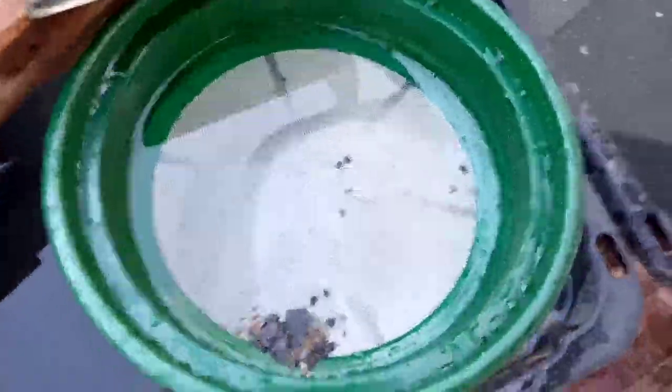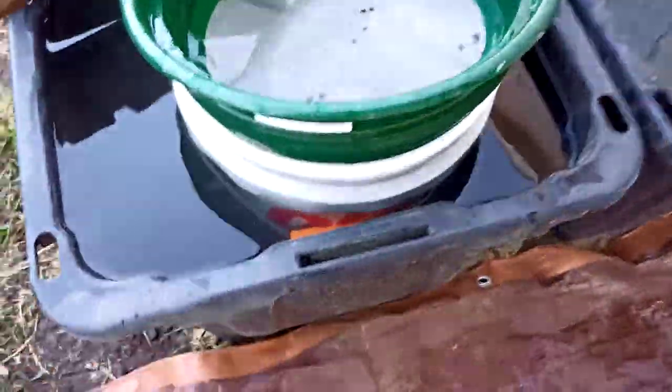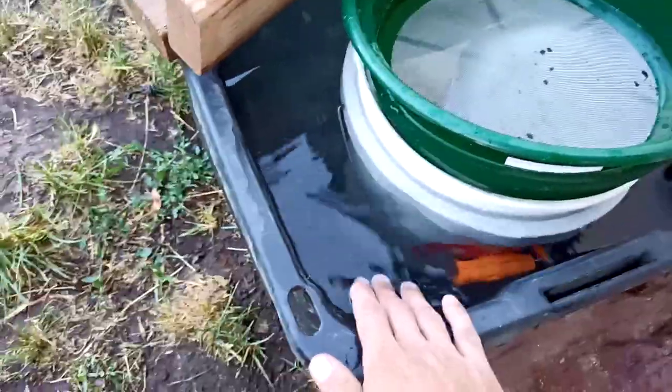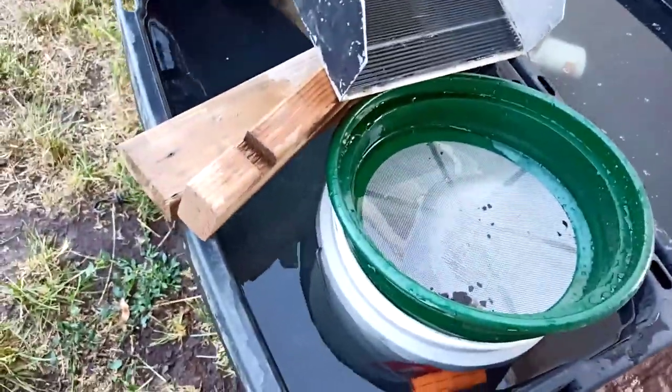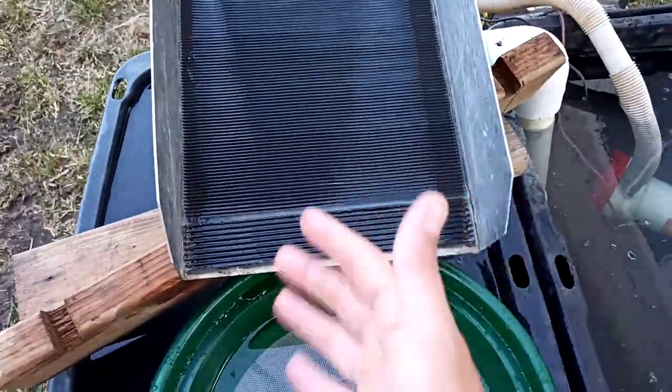Glass of fire down here in your bucket — prop it up a little bit, catches all your leaves and sticks and all that. I like to tilt my tote so the overflow is over in this corner, and two-by-fours up here to level your sluice horizontally.